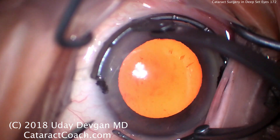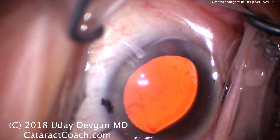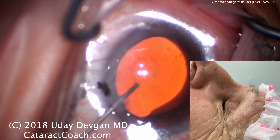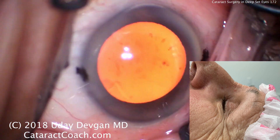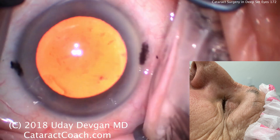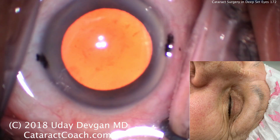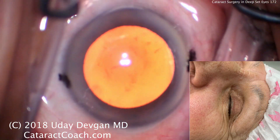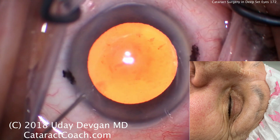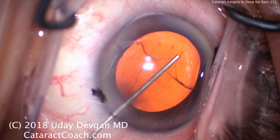We'll make our paracentesis. You can also see that the position of the eye — look where the corneal light reflex is. It's not in the center of the cornea. And now look at the tear film, look at all the pooling of the fluid there. So let's try to adjust the patient's head. Again, we want the corneal light reflex in the center of the cornea. There's that Purkinje image of the microscope lights. Still, though, there's a lot of fluid on the surface of the eye.